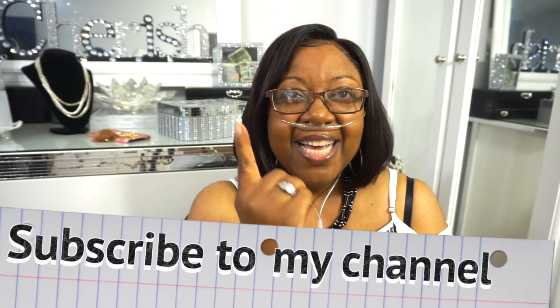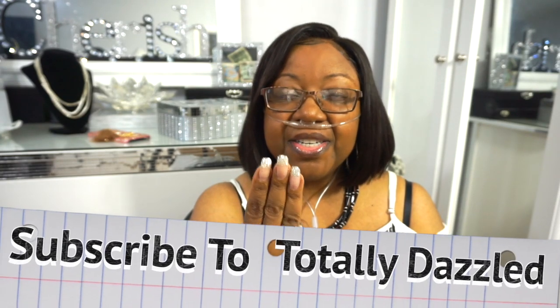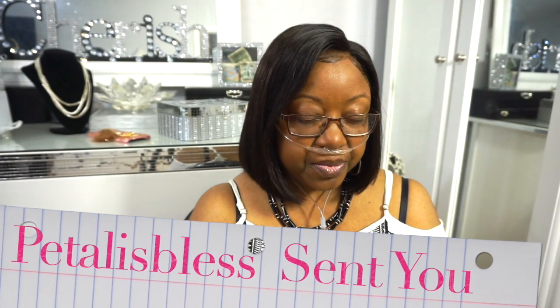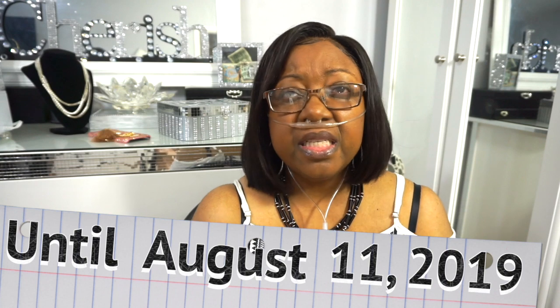So that's four things you have to do — I'll repeat them: be a subscriber to me, like this video, go over to Totally Dazzled and subscribe to her, and tell her 'Petal is Blessed sent you.' This giveaway will run from today until August 11th — roughly two weeks. And whoever wins, I always add extra goodies to my giveaway packages, so I will be adding some Totally Dazzled stuff to go along with those table card holders.